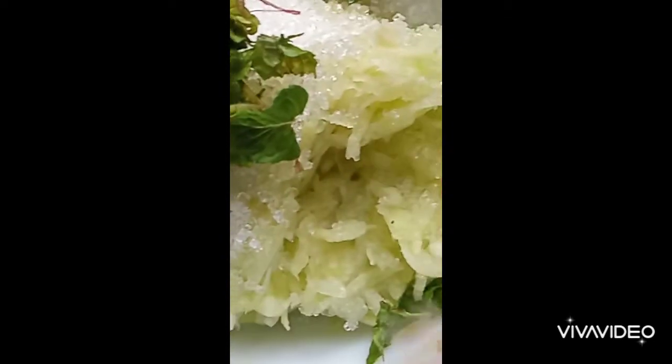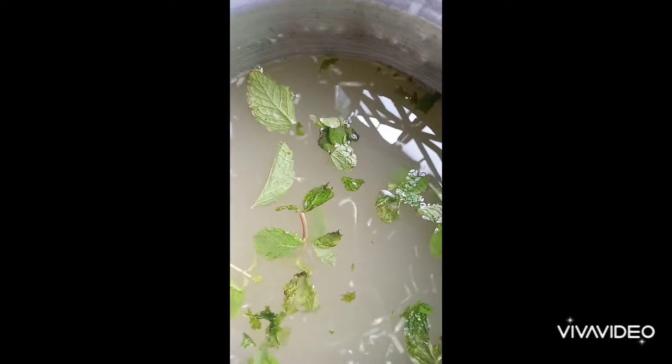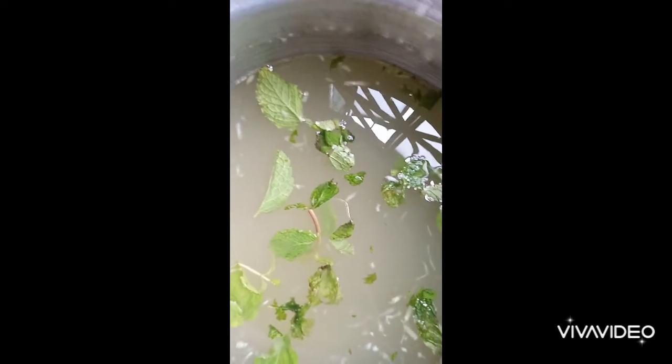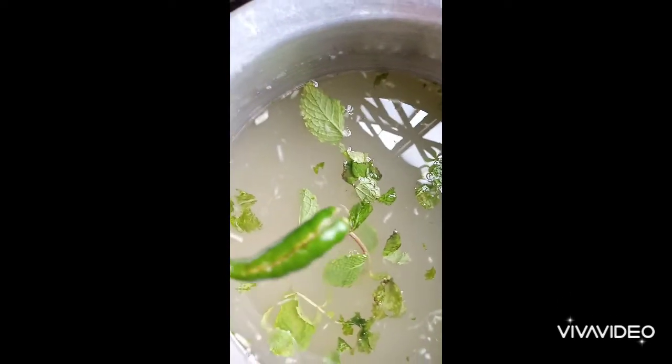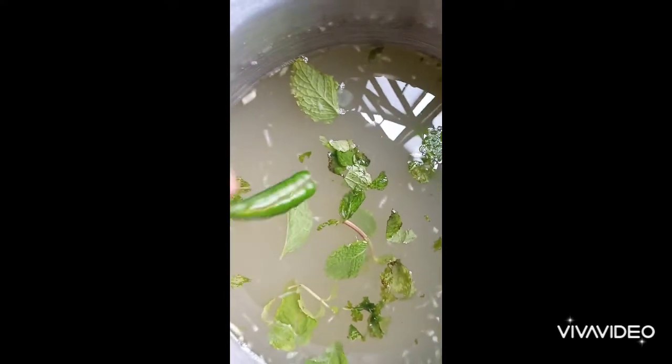Make the mustard. We'll take it in place with the juice, and we'll prepare it in place.